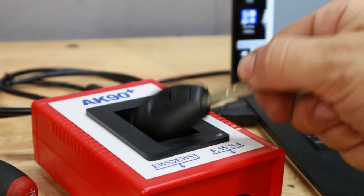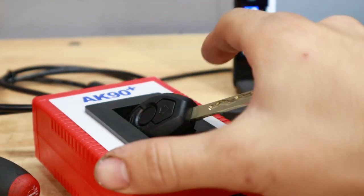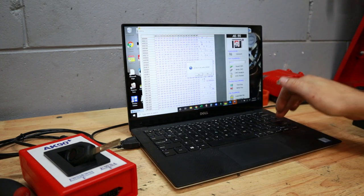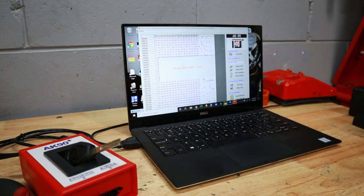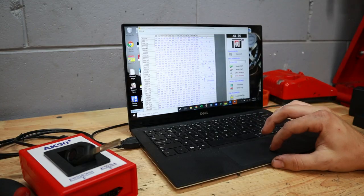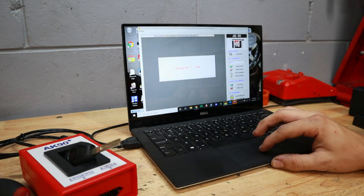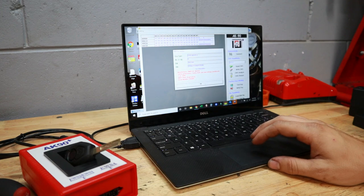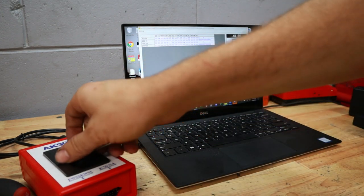I played around with positioning a little more and finally found the most secure position that transmits the signal correctly. I was also reading online that some people had trouble programming the key to a new position - I tried position five and then position three. After working through those issues, it looks like we've been successful - we got the 'right key OK' message, and we're going to go ahead and test our key out.